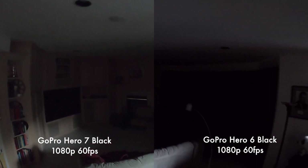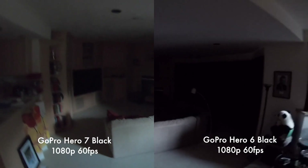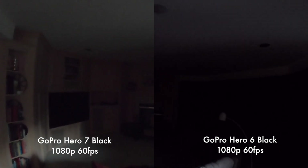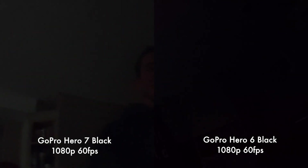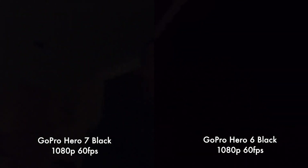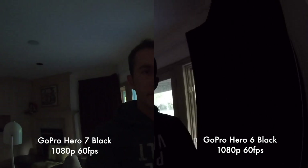We're first going to start off with a low-light test of these two cameras side-by-side in a very dark room. There's hardly much light to work with. I filmed this earlier but I'm looking at the raw files here side-by-side to give you my honest opinion. In the low-light situation I'm going to give it to the Hero 7 because you can actually make out what's going on in the picture. It does look to have a little bit more grain so the ISO is getting pushed a little bit higher, but you are able to see what's going on, whereas with the previous generation GoPro it's almost impossible to see what's going on. This is at 1080p 60fps for both cameras.